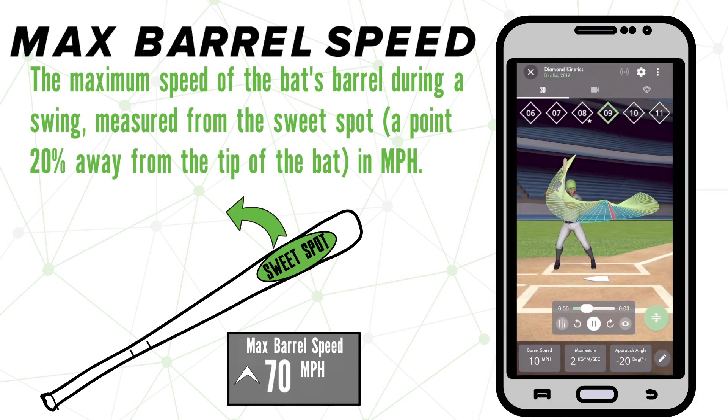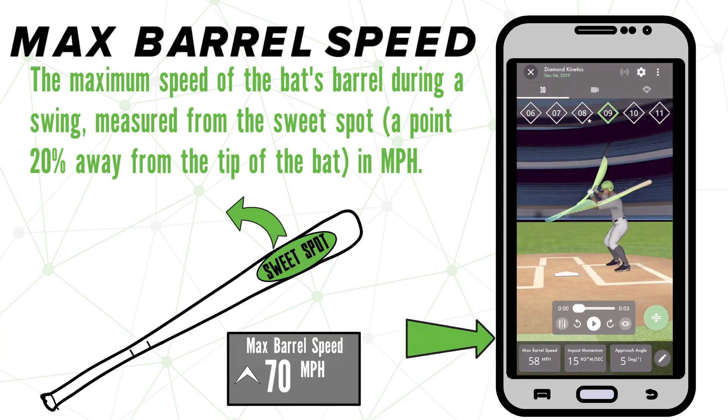Once you've recorded a swing with the bat sensor on, you'll find max barrel speed here. You'll notice it reads the barrel speed throughout the duration of the swing before displaying the max speed once the swing is complete.